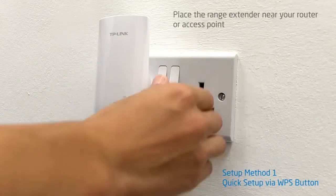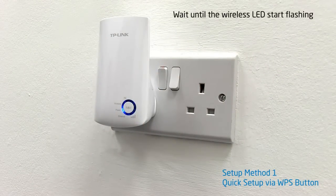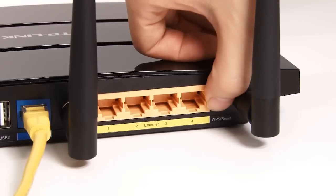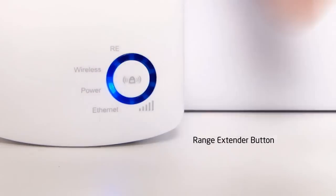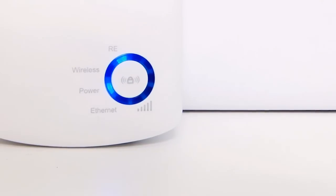Place the range extender near your wireless router or access point and turn it on. Then wait until the wireless LED starts flashing. Where routers support the WPS or QSS function, press the WPS or QSS button on your router, then press the RE button on the range extender. It may take up to 2 minutes for the router and range extender to connect. When the range extender light becomes a solid blue, the process is complete and you will have a seamless wireless network.